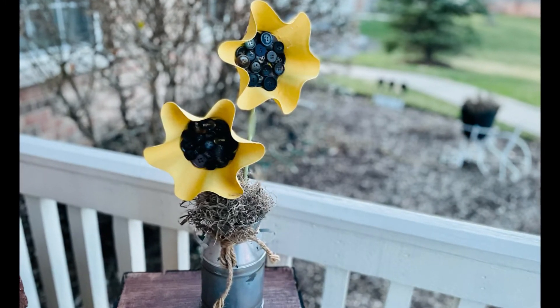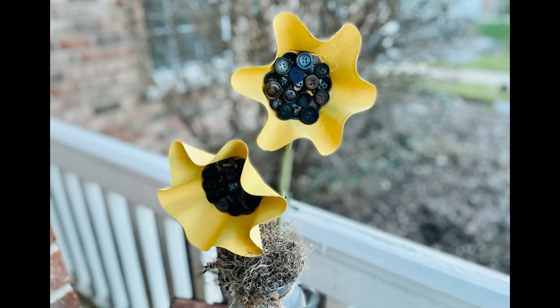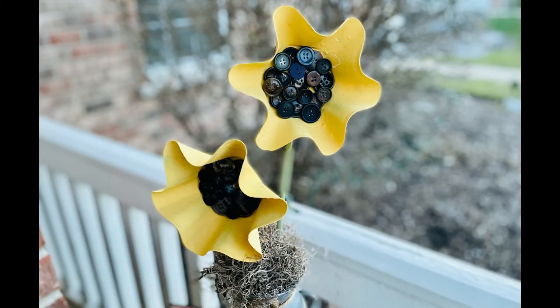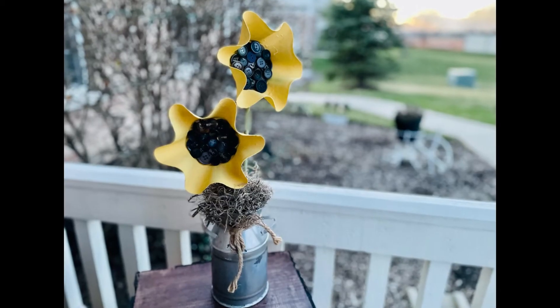I hope this inspires you to create your own in your own special way. If it did, please be sure to sprinkle the love. Thank you so much and I hope you all have a good rest of your day. Thanks! Bye!